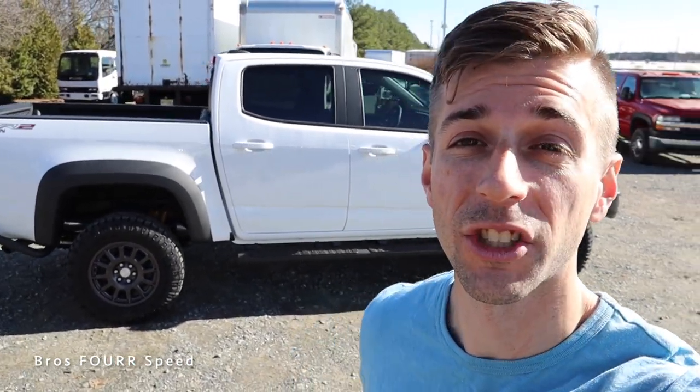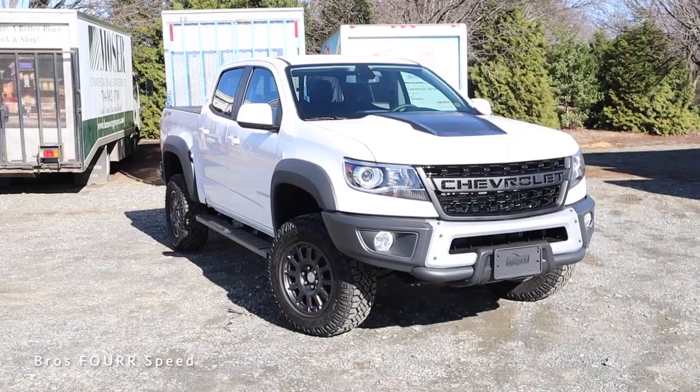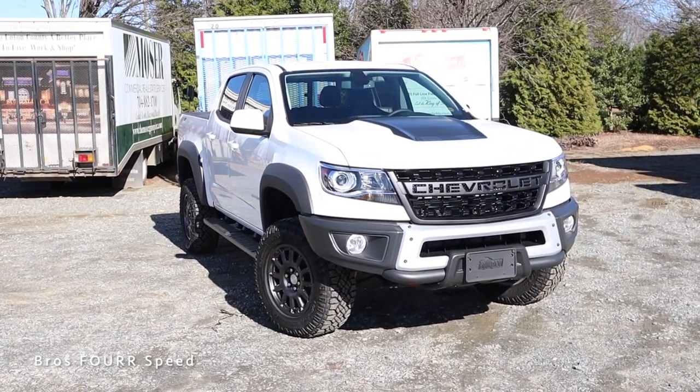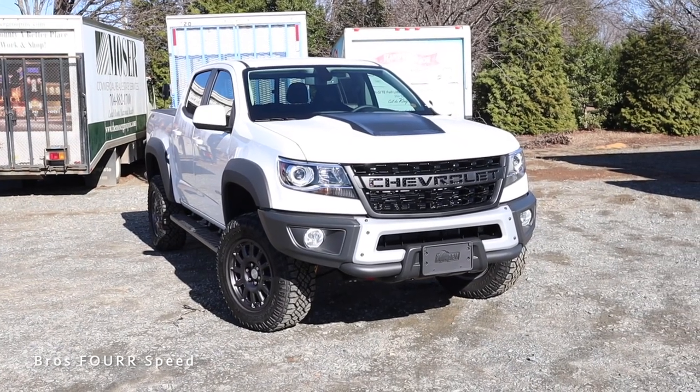Hey everyone, welcome to the channel. Today we get to take a look at the latest generation of the Chevrolet Colorado — this is the crew cab with the ZR2 Bison package. Huge shout out to Randy Marion Chevrolet for providing this mid-size truck. Check out their website, that link is down in the description. The Colorado behind me is finished in Summit White, and we'll go over the MSRP once we cover all the specs and features.